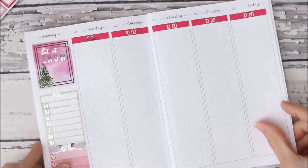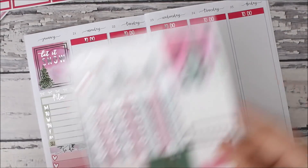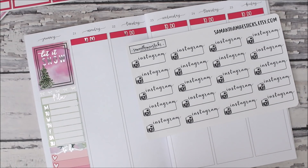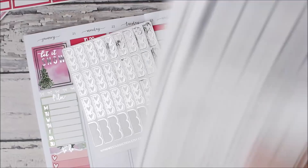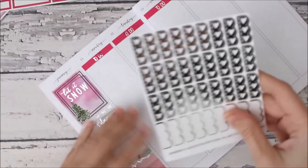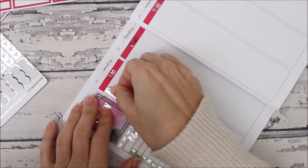So there are the headers, and I don't think I want to use these banner checklists — they aren't like my favorite. I think I pulled some from My Newest Addiction. Yeah, so these are like My Newest Addiction scallop checklists and I just like three, so these are perfect.